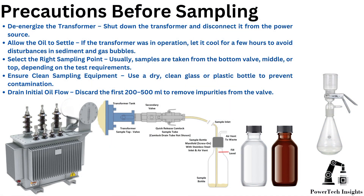Precautions before sampling: De-energize the transformer — shut it down and disconnect it from the power source. Allow the oil to settle; if the transformer was in operation, let it cool for a few hours to avoid disturbances in sediment and gas bubbles. Select the right sampling point — usually samples are taken from the bottom valve, middle, or top, depending on the test requirements.